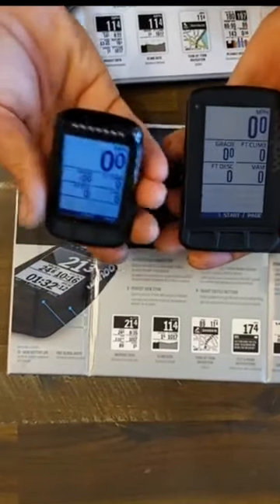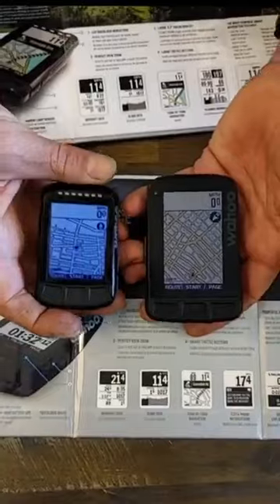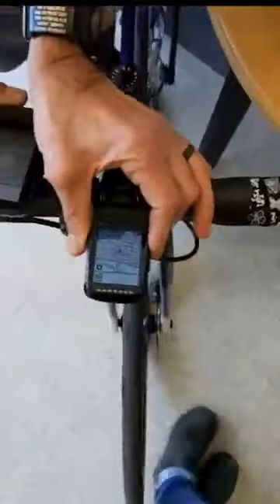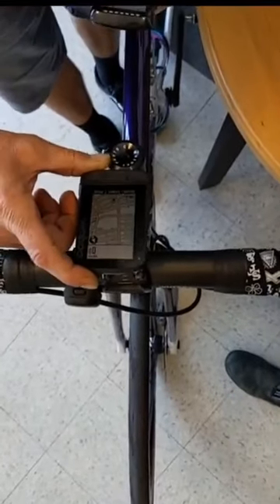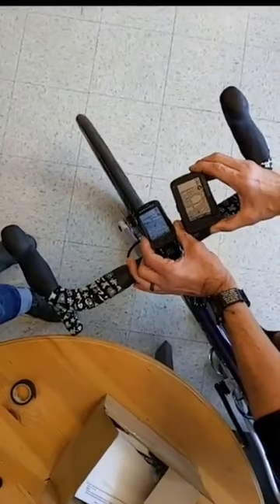The Bolt is a little bit more aerodynamic than the Roam but can be a little harder to see depending on your eyesight. Walking over to one of the bikes, you can see how much room each device takes up on your stem and bars. The Bolt fits really nicely and cleanly out in front of the stem, whereas the Roam is definitely a more substantial device. If you already have lights or other accessories on your handlebars, take that into consideration.